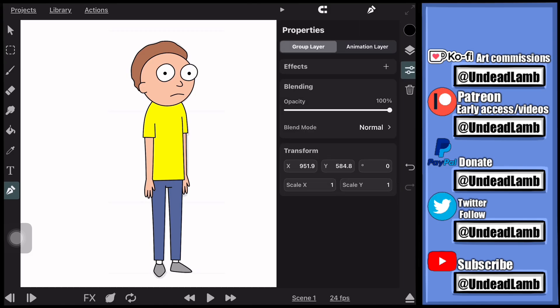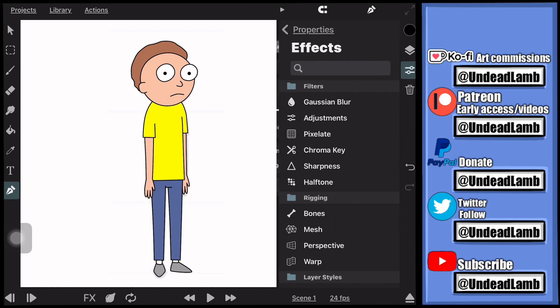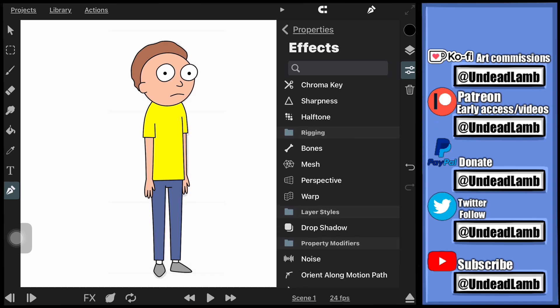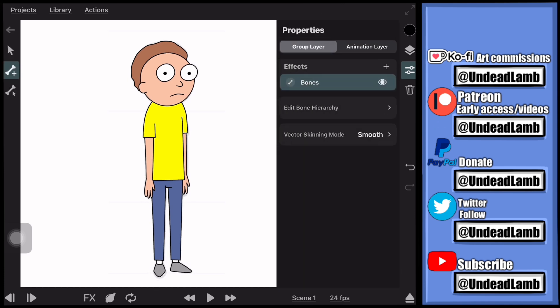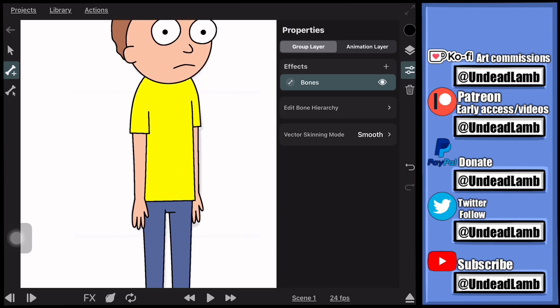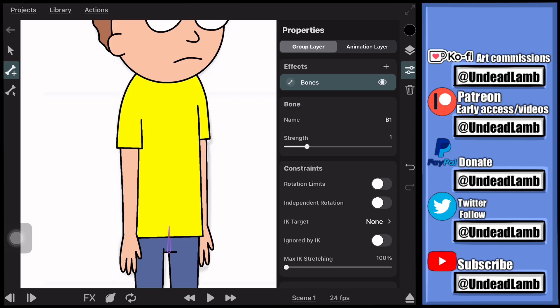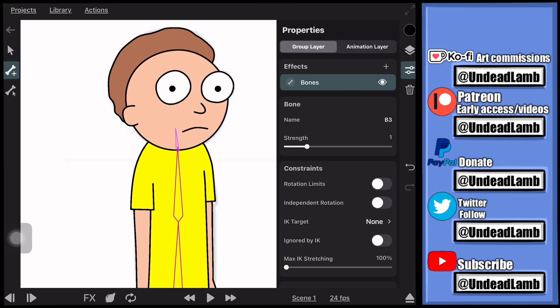Now we're going to start adding the bones. Make sure you are selecting the character grouped layer, click 'Effect,' go to 'Bones,' and make sure the 'Add Bones' button is selected. You have to do it in the right order — start at the pelvic area and work your way up the torso to the head. Make sure the last bone you drew is selected when drawing a new bone so they're all connected to each other.